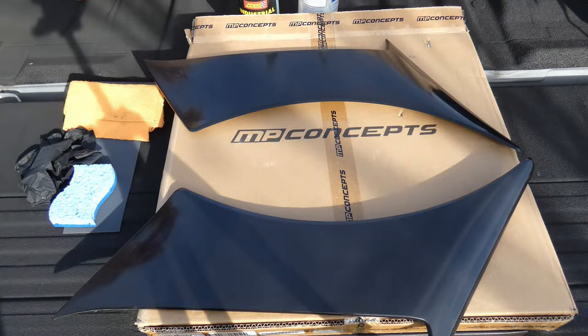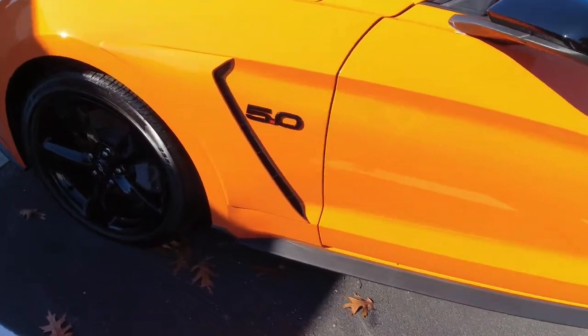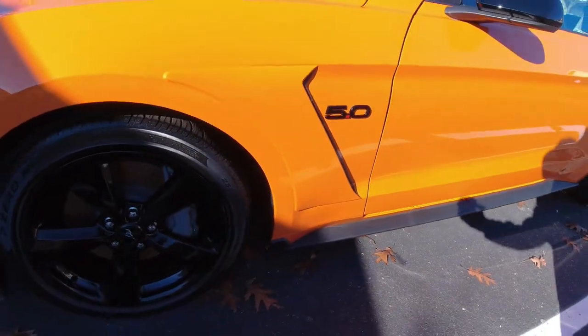Hello everyone, and today we'll be going over how to paint and install these unpainted front fender scoops for the S550 Mustang, to look like these beautiful nice little upgrades for this Twister Orange 2021 Mustang.